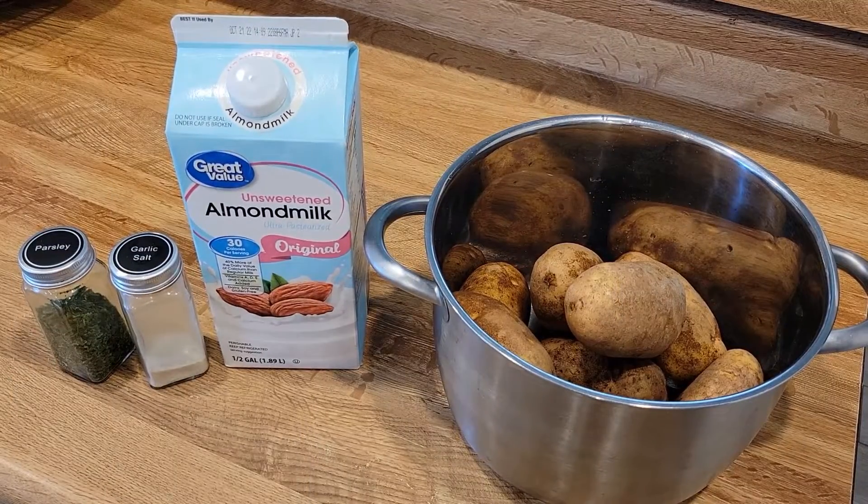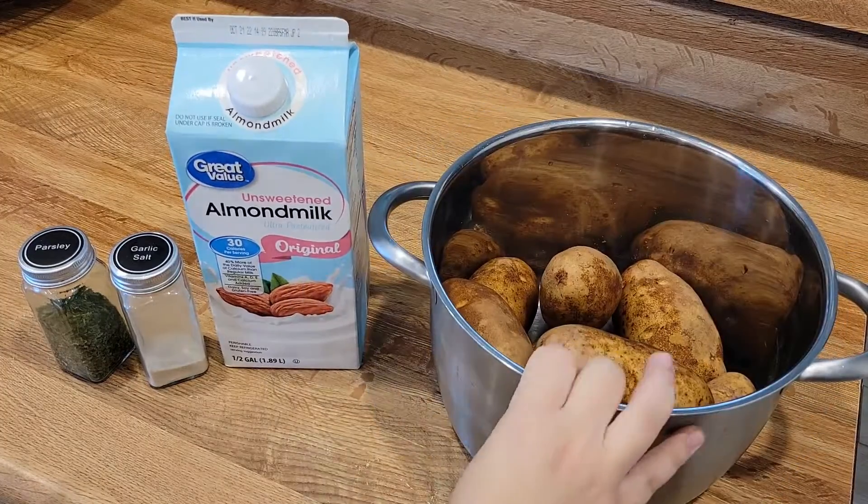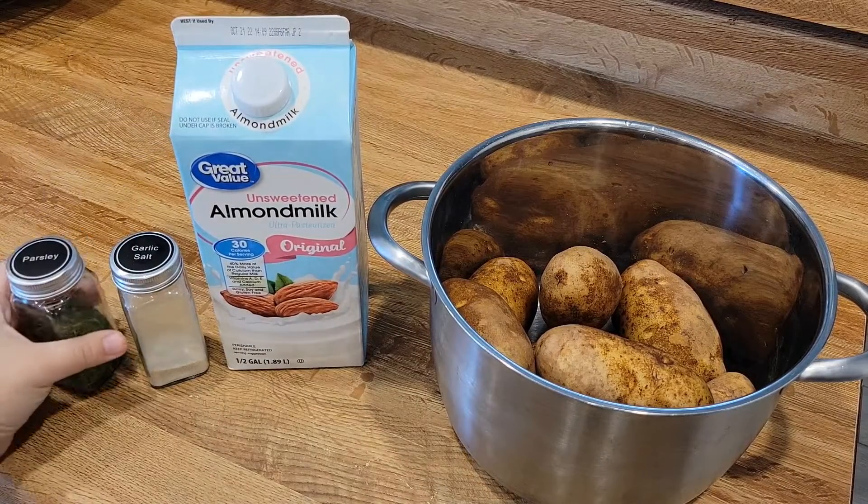Okay, we're going to get started with our mashed potato first. You'll need eight potatoes — I've already rinsed them. You're going to need some almond milk or a dairy alternative, and then you're going to need garlic salt and parsley.